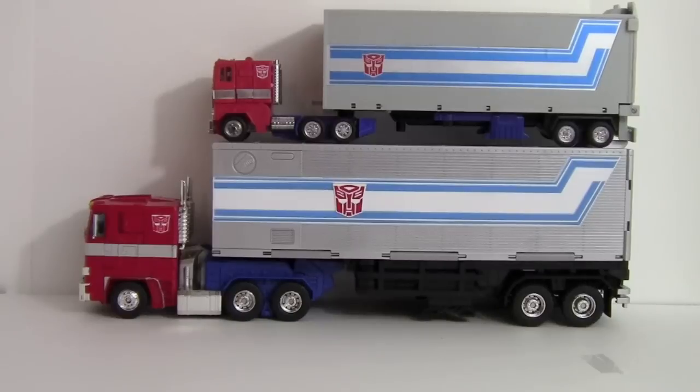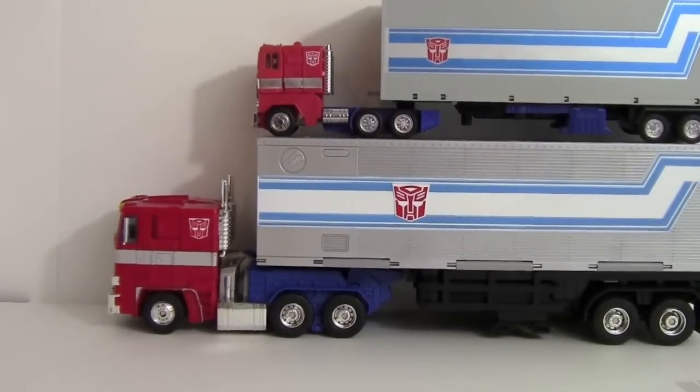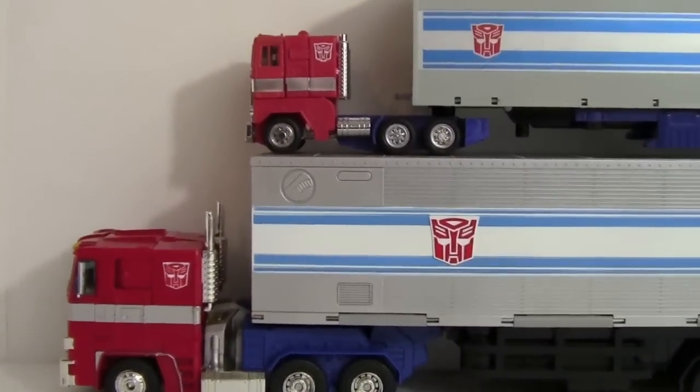Masterpiece Prime is considerably larger than G1 Prime — almost a leader class size figure. All the details on the trailer, including the silver stripe and Autobot logos, are paint apps. There is not a single decal found on him. The camera had to be backed up quite a ways just to fit everything in frame.